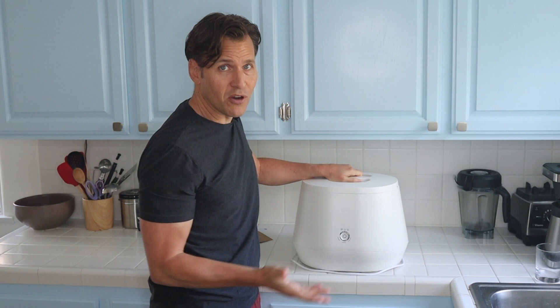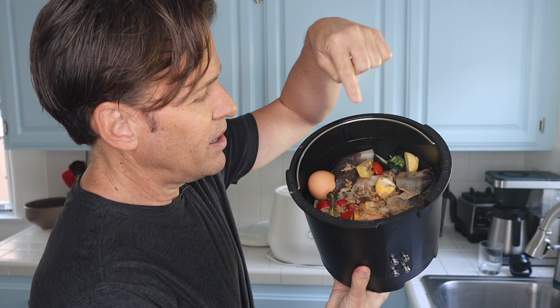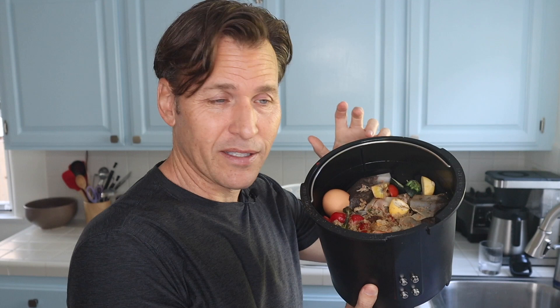I wanted to walk you through the Lomi and how I use it every day. Here's my normal routine. After breakfast, I usually dump any food scraps I have into the Lomi — just put it right inside here and close it up. I don't run it until it's filled up to a certain level. I do the same for lunch and then dinner, and in a few days it's filled up to where I need it to start running. Here's the inside pail so you can see what I put in here — it's kind of gross so I want to warn you. There's eggshells, some squash, pepper, and coffee grounds. I actually put the entire coffee filter in with the coffee and it grinds it all up.